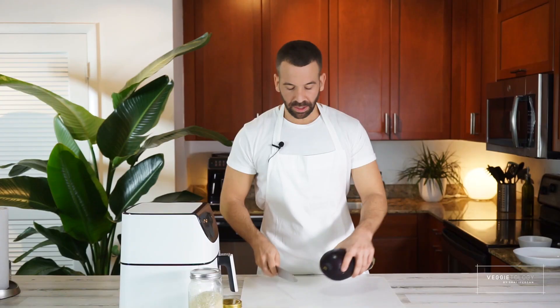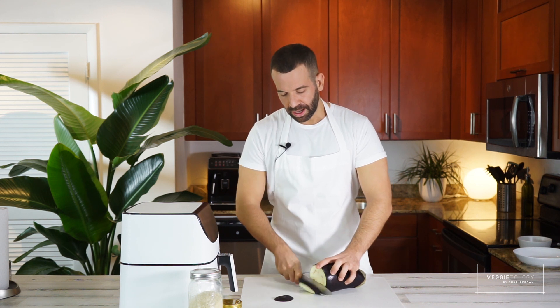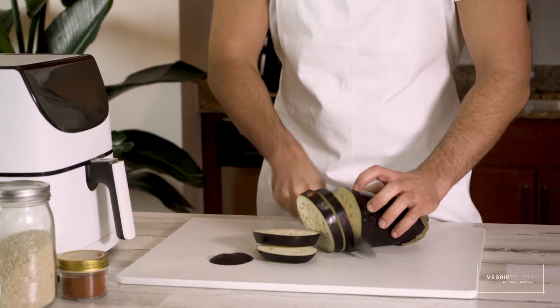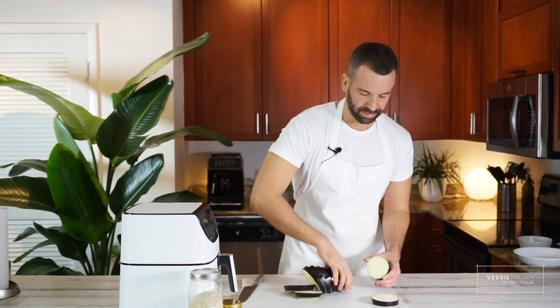So the third recipe — we're gonna cut slices of eggplant and air fry them, but not before we dip them in a chicken-less bouillon wash instead of an egg wash, and then coat them with panko breadcrumbs for a little more crunch. I'm just gonna cut slices of eggplant — you want them to be thick, about two-thirds of an inch. We're gonna put them like that.